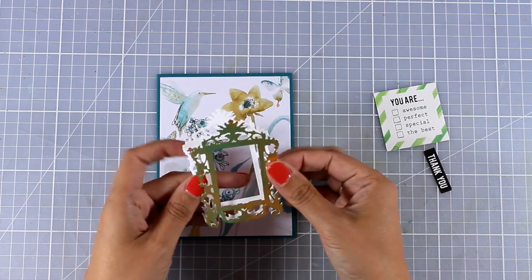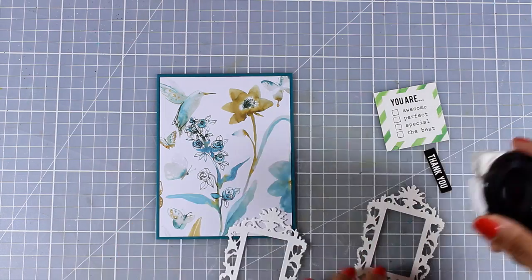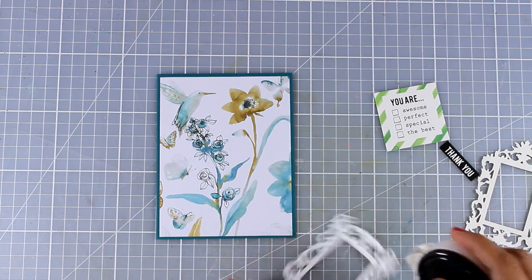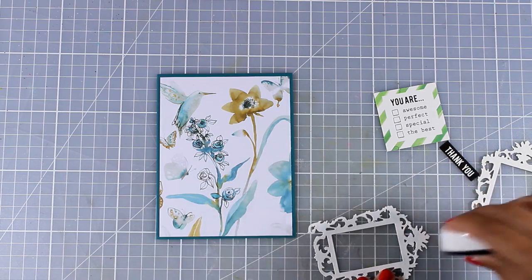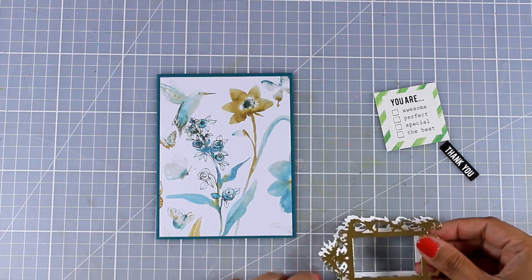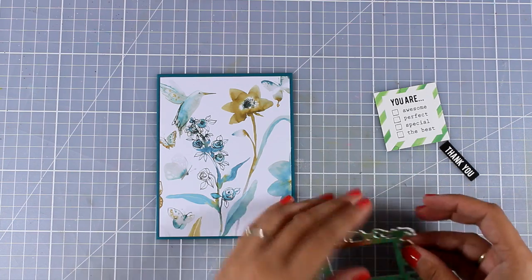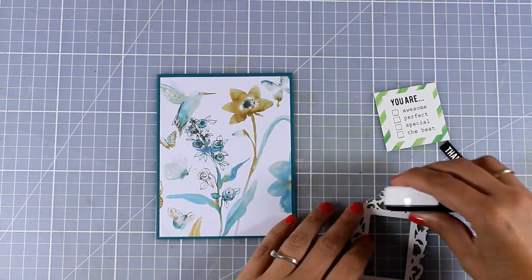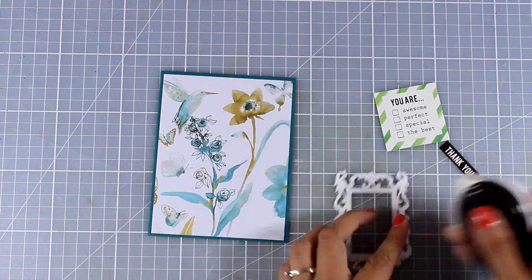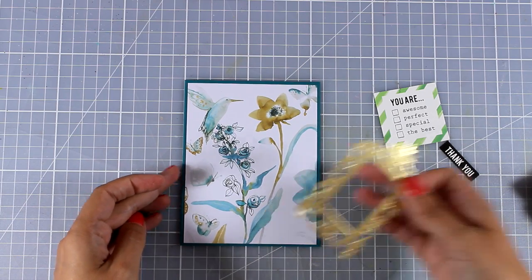In the kit there is a beautiful frame die and you can see how intricate and elegant it is — it's a great die to have in your stash, especially if you're a scrapbooker because you can add small photos. I cut it out of the gold cardstock included in the kit, and I also cut it out of white so I can stick one on top of the other to add a little bit of dimension and make my element a little bit thicker. You can layer this frame three or four times to give even more dimension, and I think that's the best way to add dimension to such an intricate die because it's very difficult to add foam tape at the back.